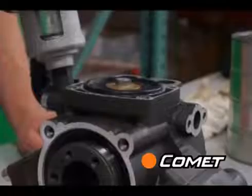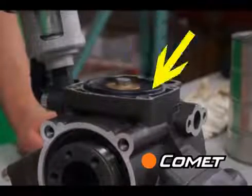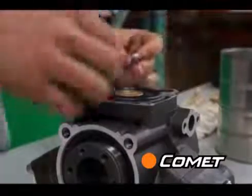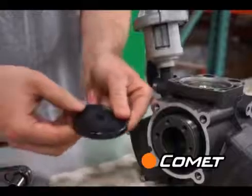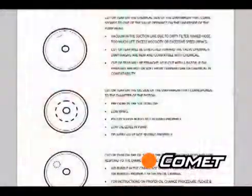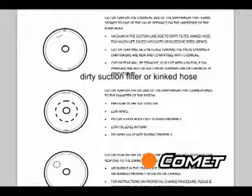Underneath, you will see a diaphragm bolt, a diaphragm washer, and the rubber diaphragm. Remove the diaphragm bolt using a wrench or socket, then remove the disc and peel up the diaphragm. Squeeze and bend the diaphragm to look for cuts or swelling, and refer to the diaphragm failure chart at www.CometPumpUSA.com. This chart will give you a good idea of why the diaphragm broke.